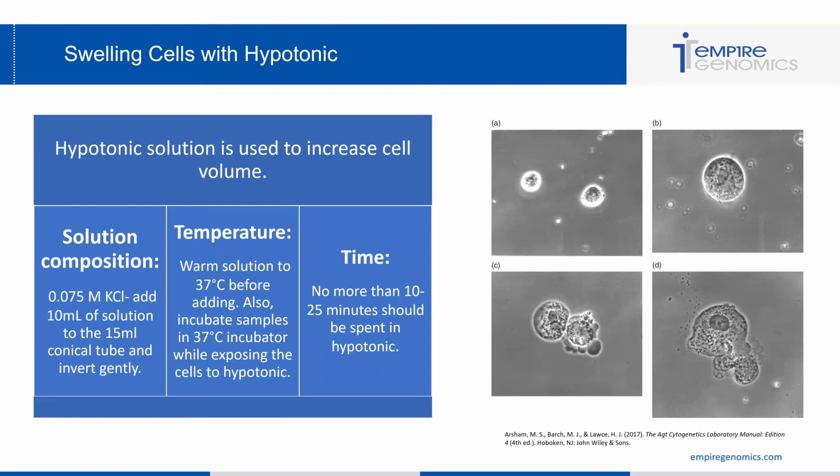Looking at the image to the right, there are four different pictures. Image A shows cells after 3 minutes in hypotonic — really no change. Image B depicts 10 minutes of hypotonic and you can see the cell has almost doubled in size with the membrane still intact — a beautiful swelled cell that will make viewing easier in the FISH process. Images C and D show burst membranes — image C was 30 minutes in hypotonic and image D was 45. Too much time in hypotonic will cause your cells to burst, so 10 to 25 minutes should be the maximum.